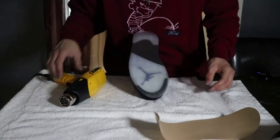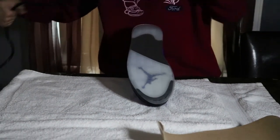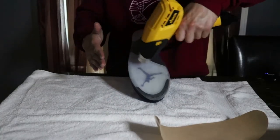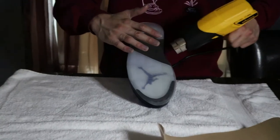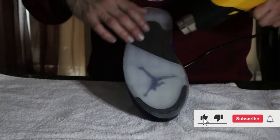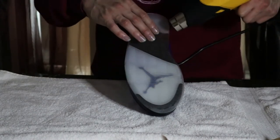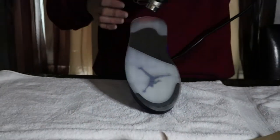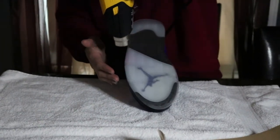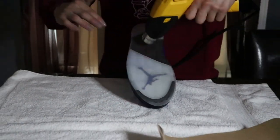Turn on your heat gun. From a distance, start doing it little by little. Do it softly at first. If you do it way too close it's going to melt right onto the shoe — which is kind of what you want — but you don't want it so much that it actually looks like it melted. It'll stick in the area. I'm going to start tapping it in right now and it's going to be really hot.